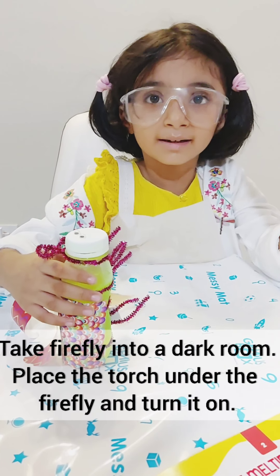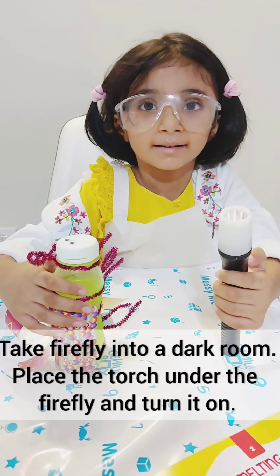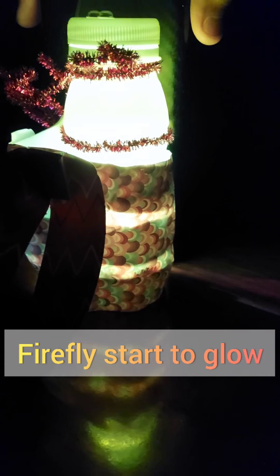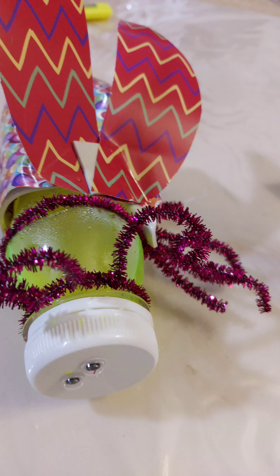I will take it to the darkroom and open it. It's glowing! It's glowing like fire. It's glowing in the darkroom.